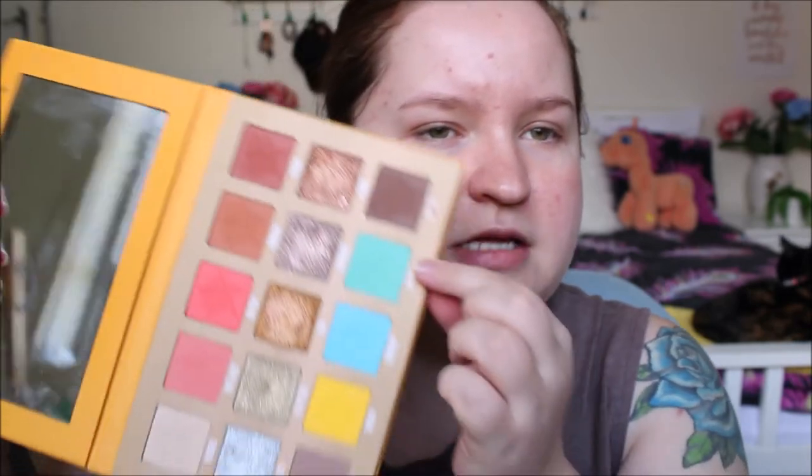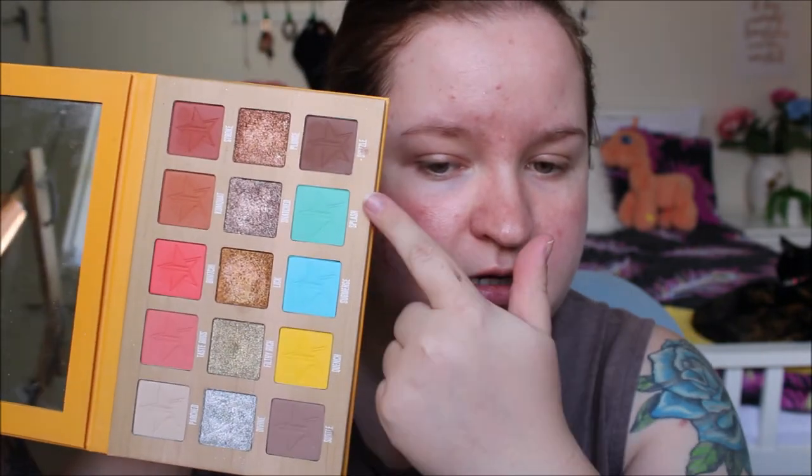Hi guys and welcome back. Today I'm going to do a talking-through tutorial using the blue, green, and possibly the yellow shades in my Jeffree Star Thirsty Palette. I have used every shade in here at one point or another except for those three. I've swatched them but never actually used them on my face, so I thought I would sit down today and do that with you guys.